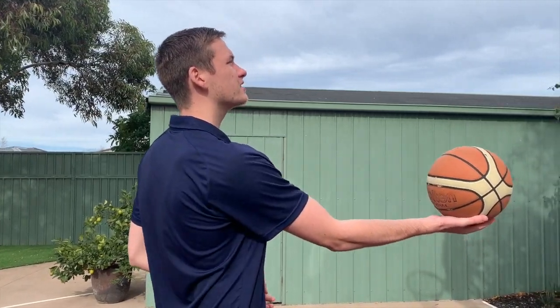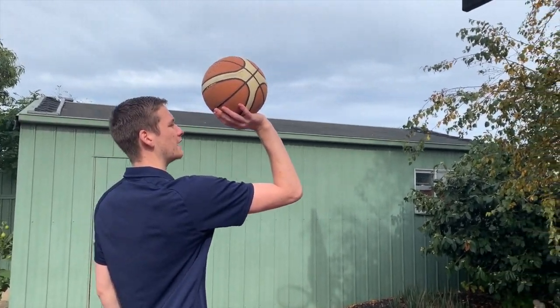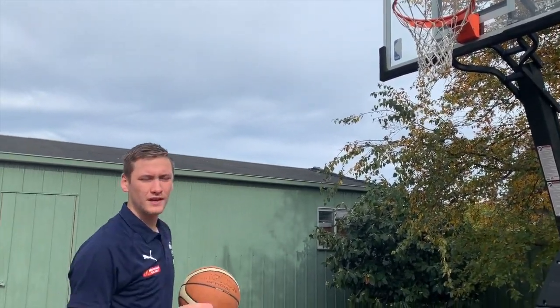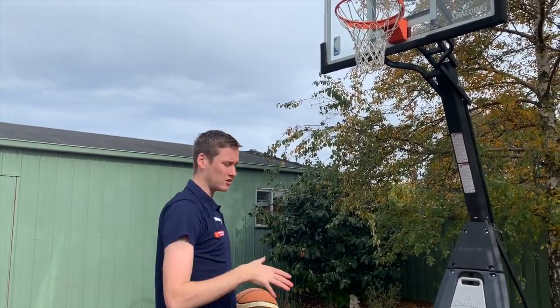The first drill we're going to do is just some one-handed form shooting. Taking what we've learned from how to hold the ball properly, we're going to set up nice and close to a ring. If you don't have a ring, you can use a wall or maybe put a bucket on the ground and try and shoot into the bucket. We're going to start off getting our nice shooting position with one hand, push through, flipping our wrist and getting a nice follow-through. On my follow-through, I'm not shooting it up over my head and I'm not shooting it flat — aim for just about 11 o'clock if you imagine the clock.